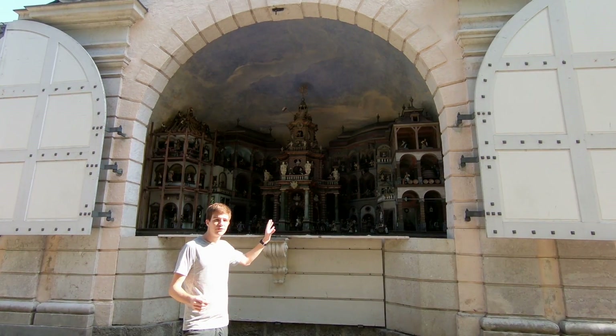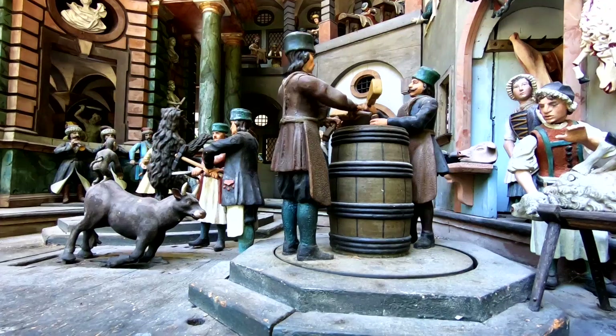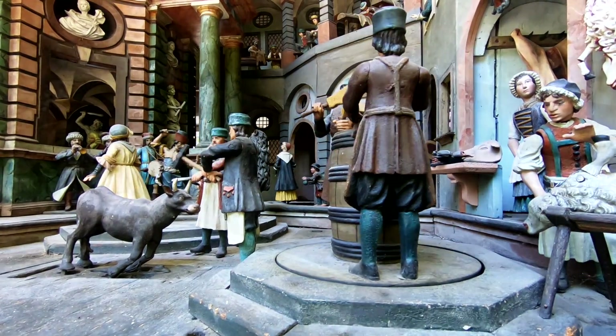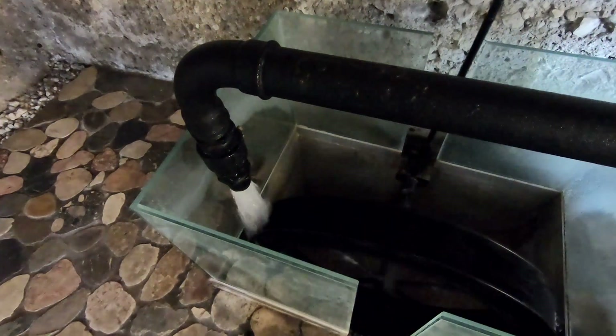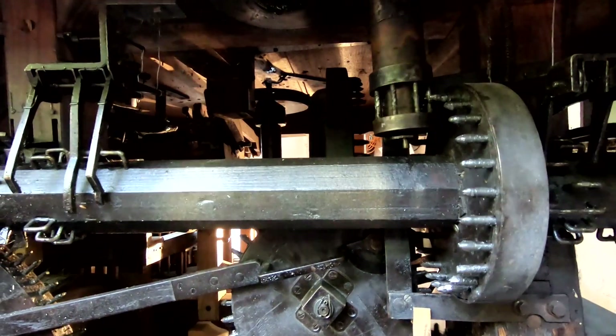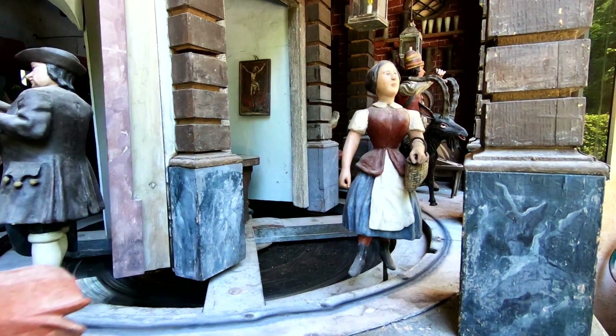This is what happens if you take water engineering to its extreme. All 160 characters in this theatre move around because of water. We can see how this works by going underneath the machine. We add rotation to the system by using a water wheel. This is connected to a series of gears. Using a bevel gear, we can change the axis of rotation, allowing figures to walk around.